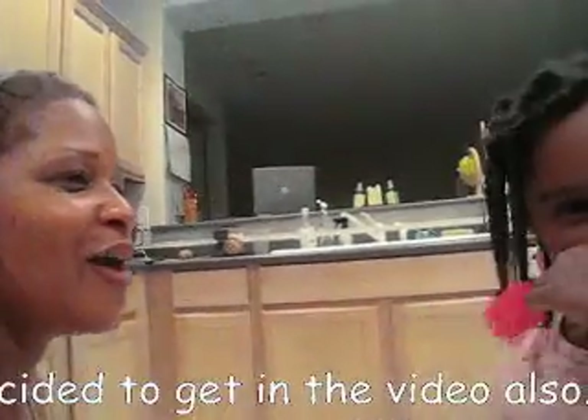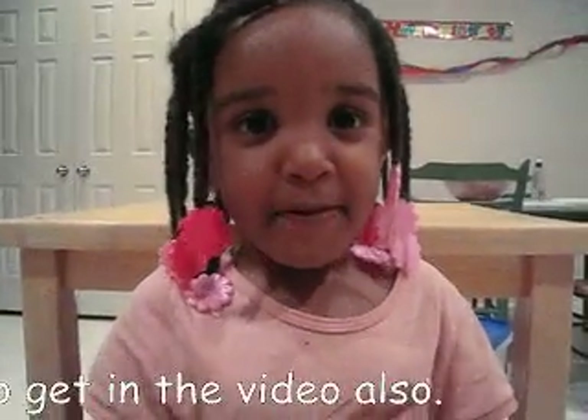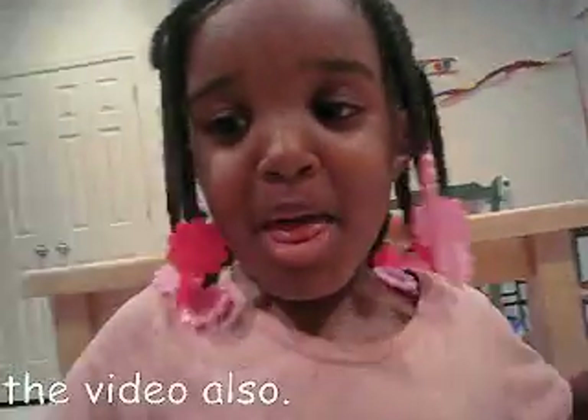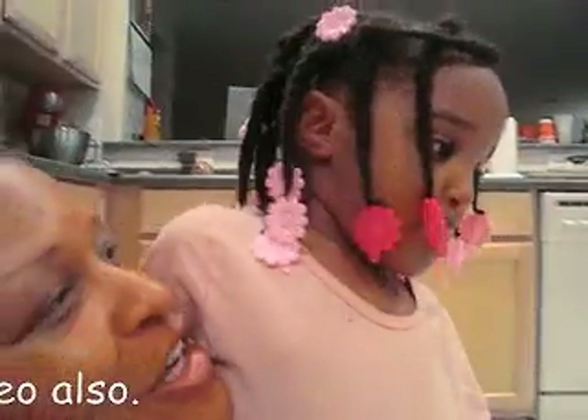This is Ali and Ayana signing off — say bye to my YouTube friends! Bye bye!